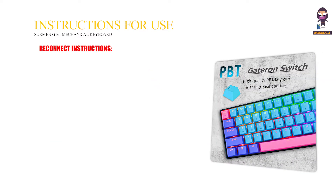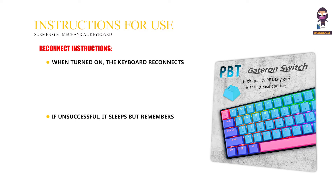Reconnect Instructions: when turned on, the keyboard automatically reconnects to the last paired device. If unsuccessful, it sleeps but retains the pairing data. Pressing a button during reconnection extends the attempt; if it still fails within 10 seconds, the keyboard sleeps again.